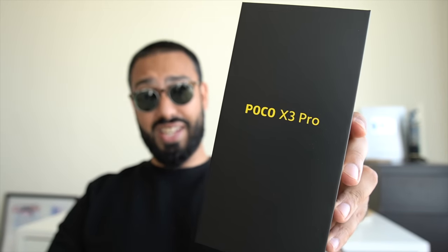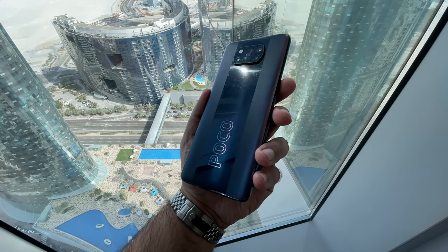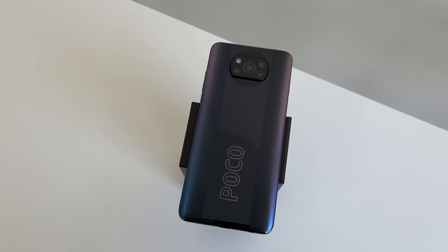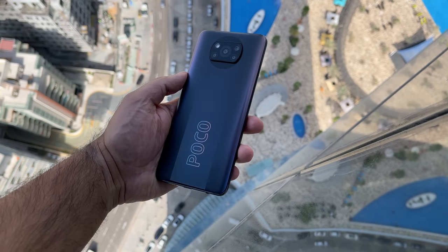The Pocophone is here. This is the brand new Poco X3 Pro. I totally understand why the Poco brand is so popular with you guys, because it's what Poco does best — combining incredible specs with the value proposition. And that's certainly the case, at least with this X3 Pro.